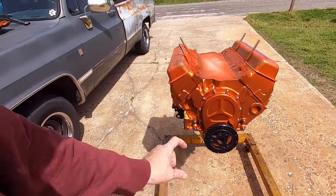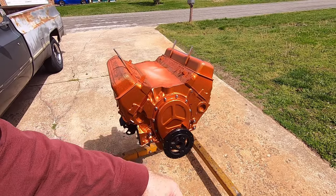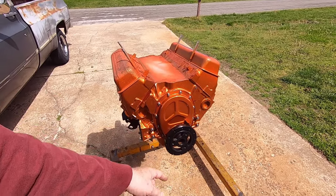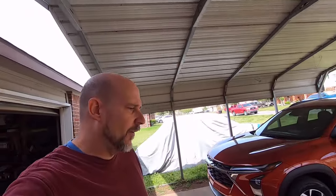I got the balancer put on. I used a pretty long bolt at first to get it on there, then pulled it down and ran a shorter one in. I'm assuming when Jim built that engine he used a pipe wrench to turn it over, and it chewed up that crank snout a little bit. I had to go back with a little jeweler's file, clean that off, put some lube on it and the balancer, and put it on. That is a new balancer.